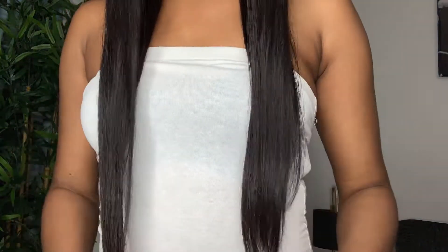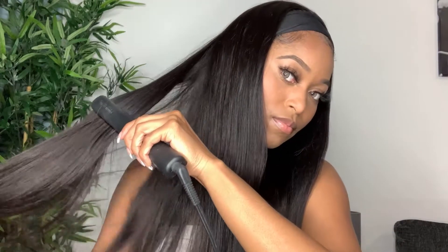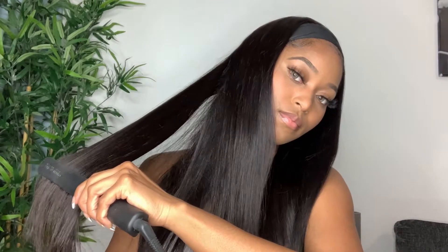I wanted it to be super straight, so I went in with my CHI flat iron and took big sections — I was being lazy — and just straightened it a little bit more. I really wanted it to be bone straight, and you guys are going to see how beautifully this hair straightens and how well it takes heat. It can also be curled or crimped, which is my personal favorite right now. If you guys want to see a video of me crimping this wig, let me know in the comments below!